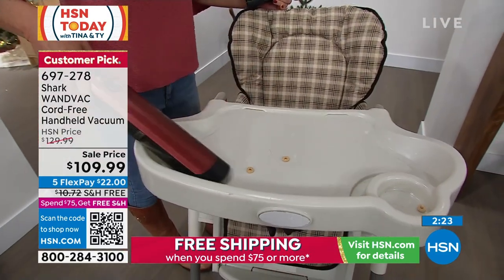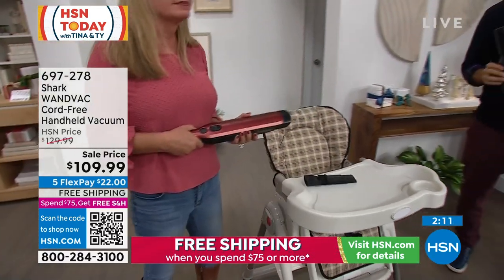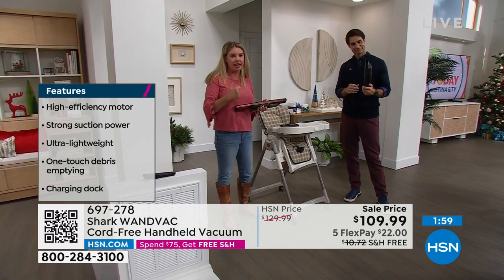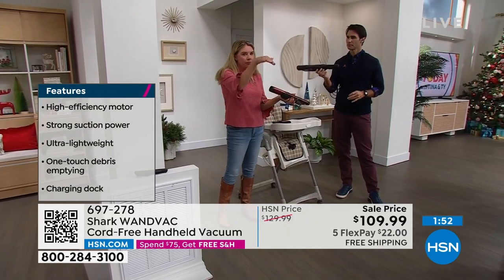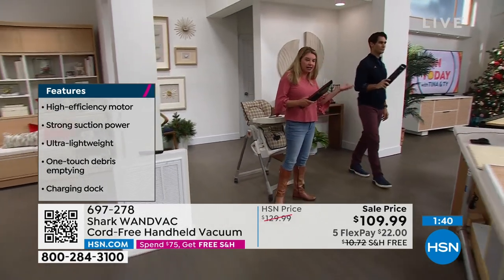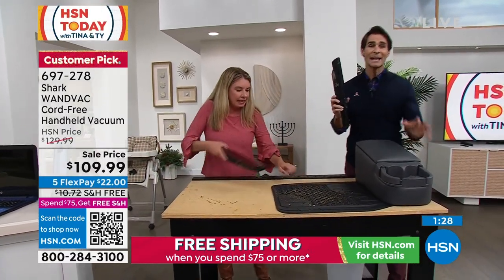I say that from experience — my wife uses it for her hair in the bathroom, I take it out to the car, and I've taught my kids to clean up after themselves because it's lightweight, easy, and it's from Shark. When you hear Shark, think innovation — constantly innovating, making something you can use every single day, powerful and always on the ready. You put it home and it gets charged. Everything you need is right there at your fingertips. It's $109.99.